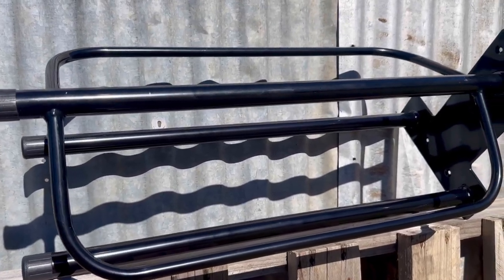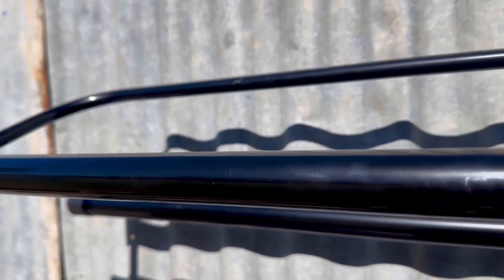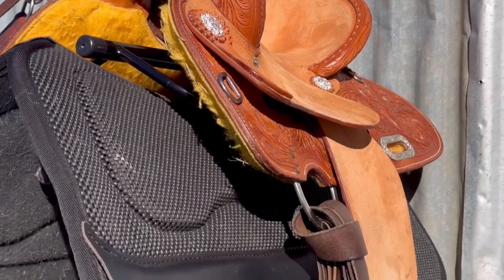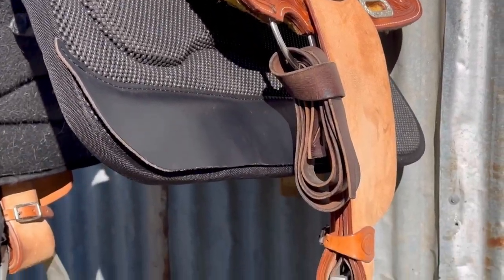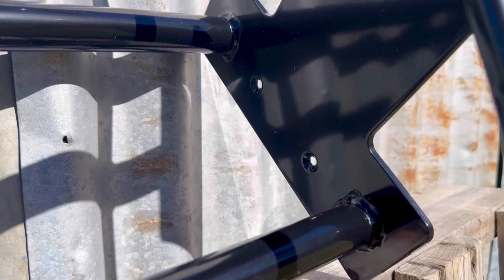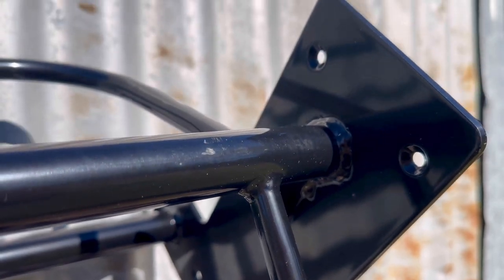The saddle rack with a double saddle pad rack from Greggrand Saddlery is the perfect solution in keeping your saddle and riding pads organised and protected. This strong and sturdy saddle rack is designed to hold western and English saddles, so whether you're a weekend rider or a professional competitor, you can trust this rack to hold your tack.